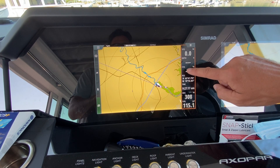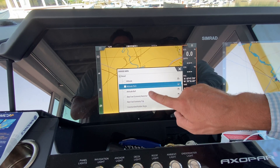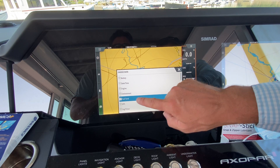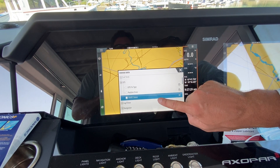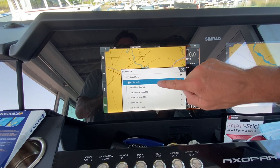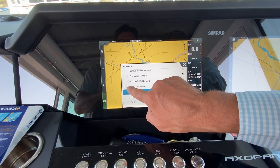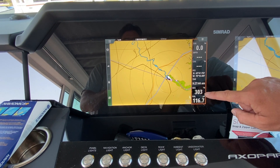For course over ground, press and hold until the menu pops up. It's not under GPS — it's also under Vessel. Scroll down and select course over ground. Now we have both course over ground and heading on the display.